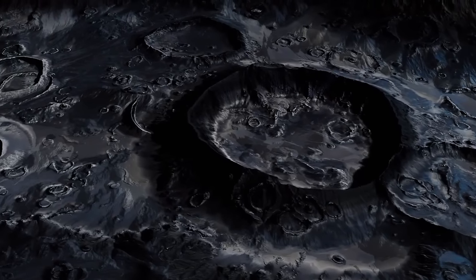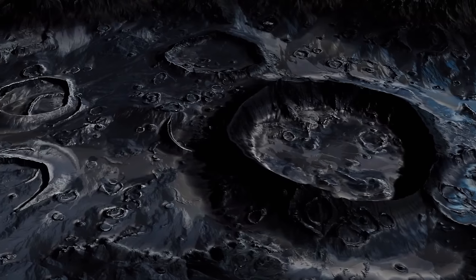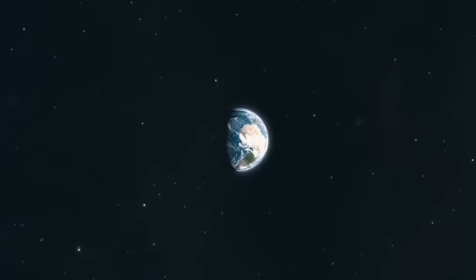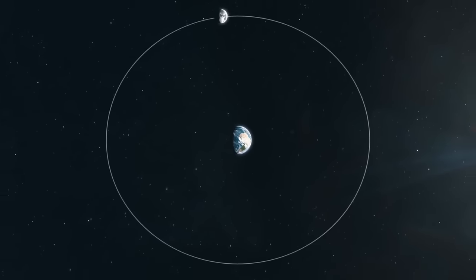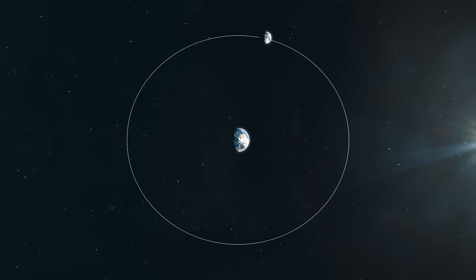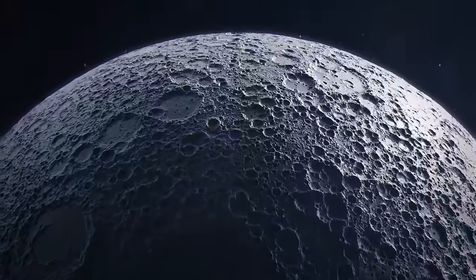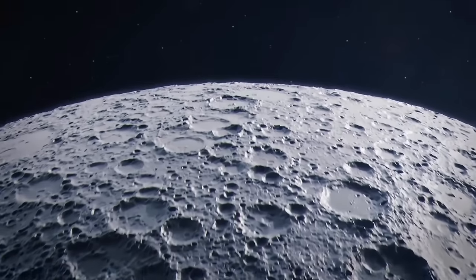Of course, there are other ideas about how the moon formed. One says that the gravitational force of our planet captured it — the moon was just an object innocently passing by when suddenly it got attracted and pulled into Earth's orbit. There's even a hypothesis that Earth stole the moon from Venus. In that case, the moon shouldn't complain — the view is way better here.